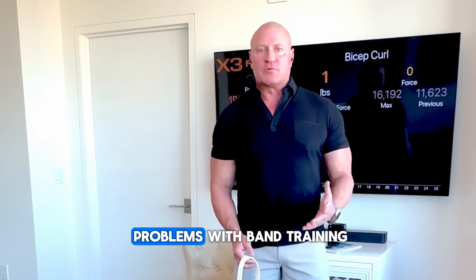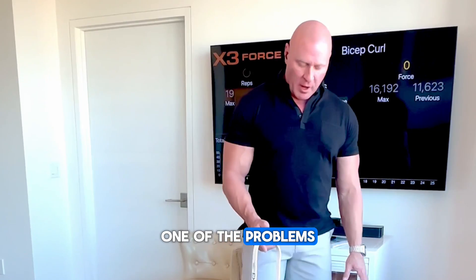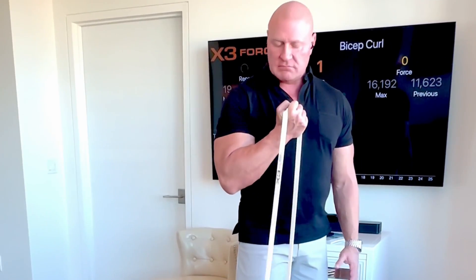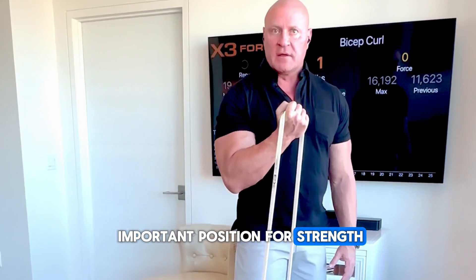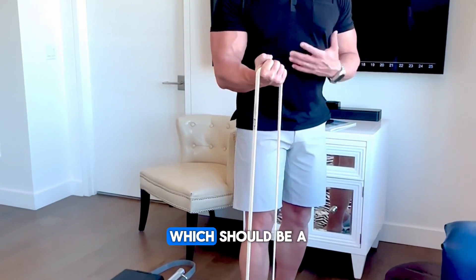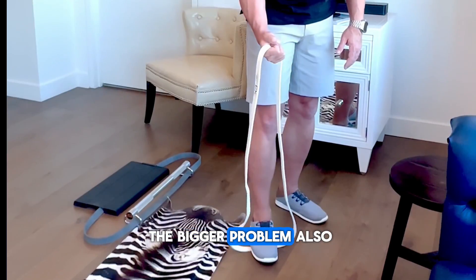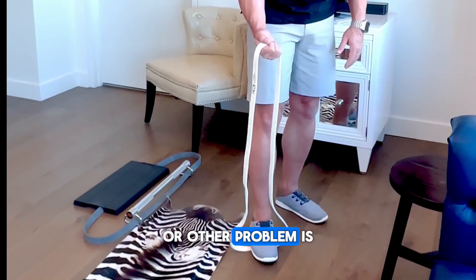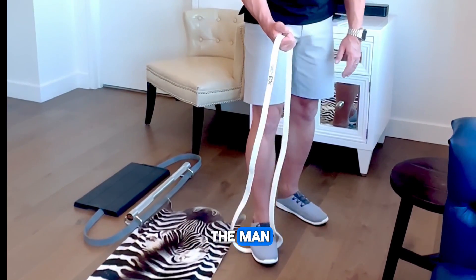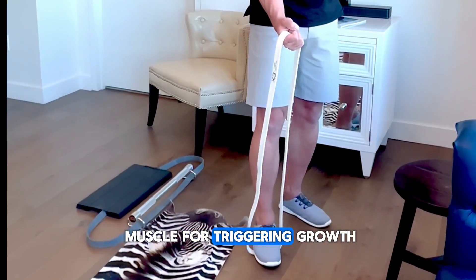Influencers point out problems with band training and for the most part they're correct. One problem is there's just not enough tension at the top, which is the most important position for strength. The other problem is at the bottom — you can see there's no tension on the band, and the stretch position of the muscle is important for triggering growth.